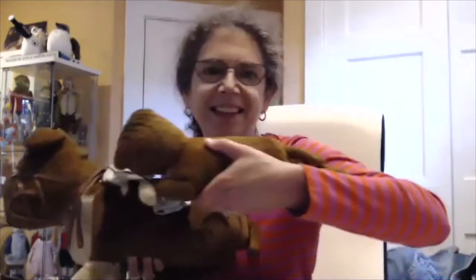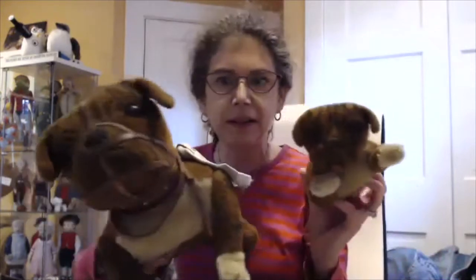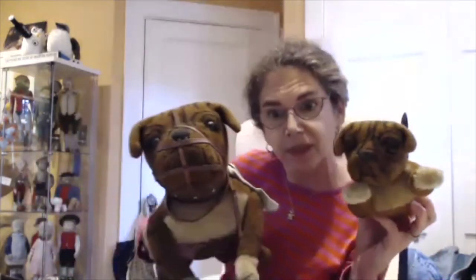All right, let me show you what we've got here. Oh wow, oh boy — are you ready? Ready for some little puppy love? Would you look at that — we have a mama and a baby. Can you see what this is? These are Steiff's very early bulldogs in the form of Buster Brown's dog, Tige. Look how lovely they are.